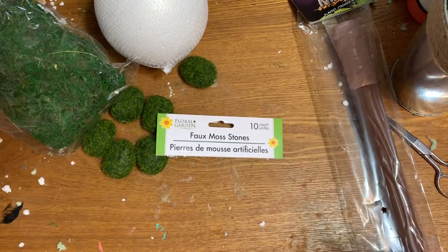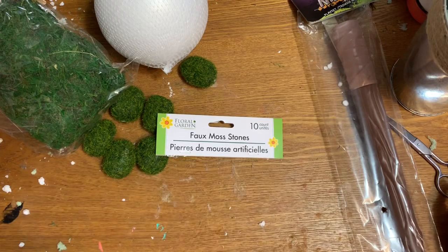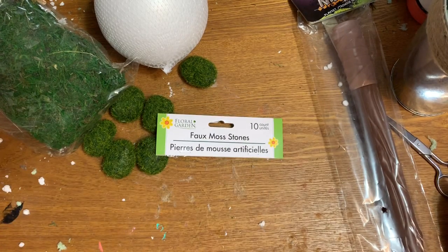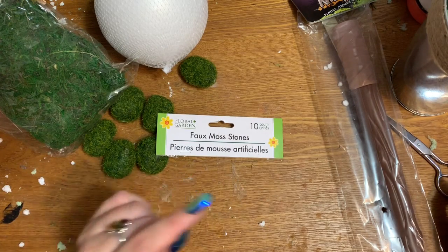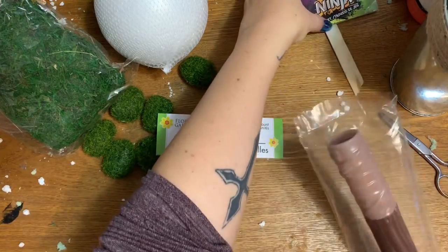You'll need a hot glue gun and glue sticks. A note on that: I'm out of the low temp glue sticks. If you have those, you really need to use them, because I have a high temp gun here and a lot of times, depending on how hot your gun gets, it is going to melt the styrofoam. So please use a low temp if you have it, just to save yourself some aggravation.